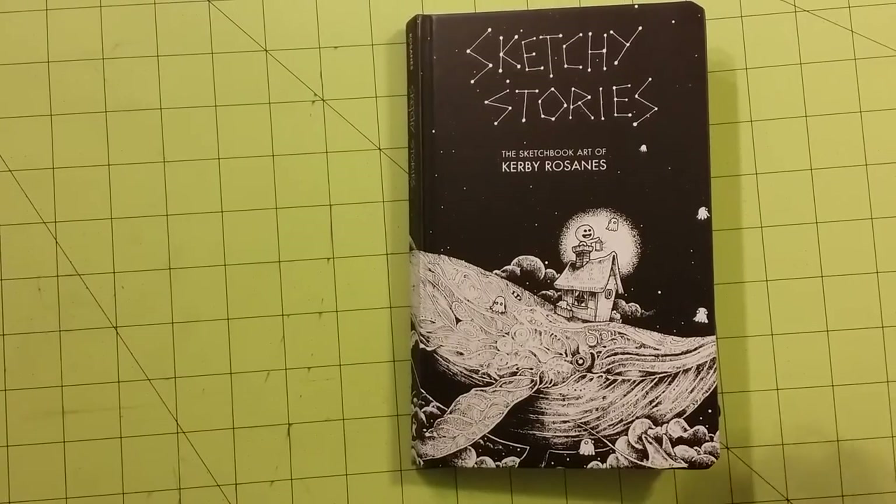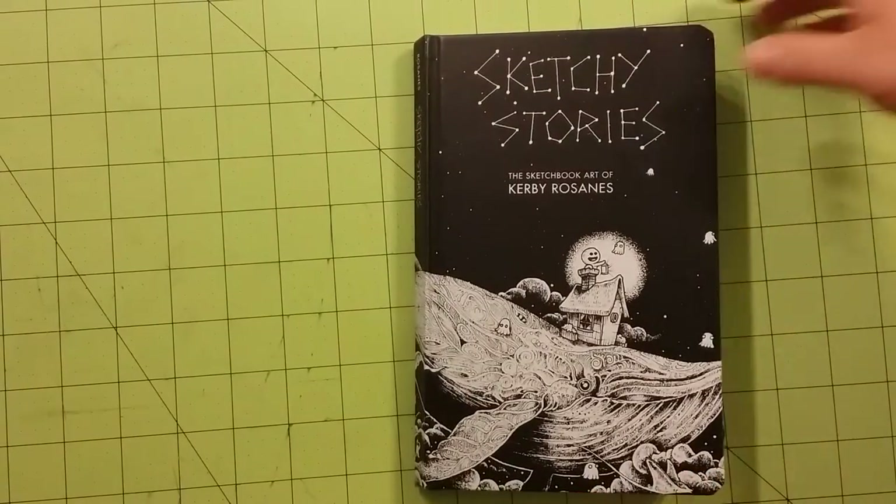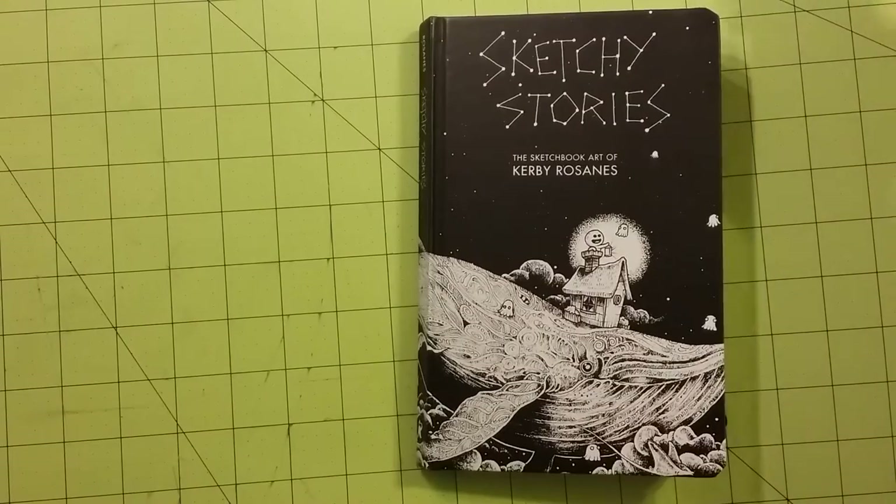My cat is about to get into the camera frame here, so I apologize for that.